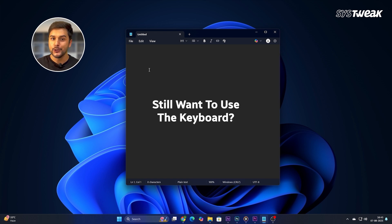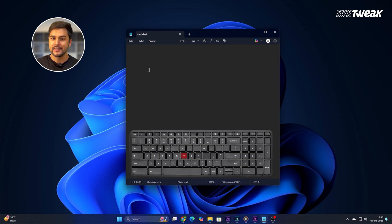If you still want to use the keyboard, you will have to press and hold each key for a few seconds to make it work. But it's not practical, so in most cases the keyboard feels locked.